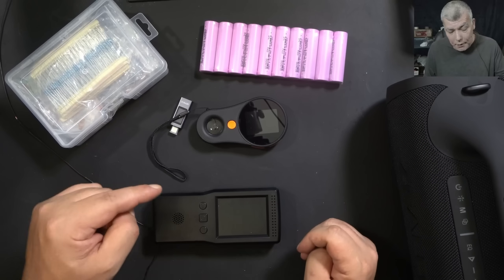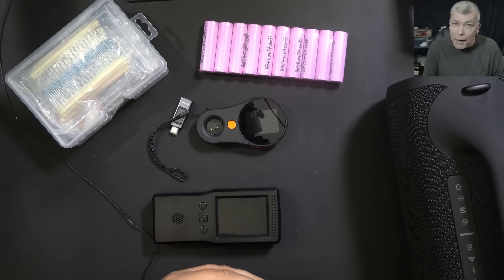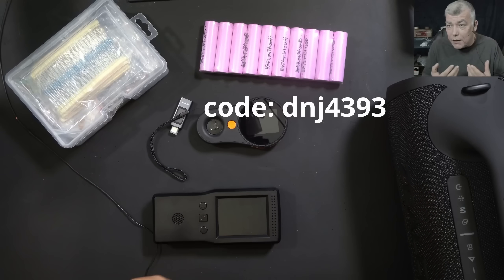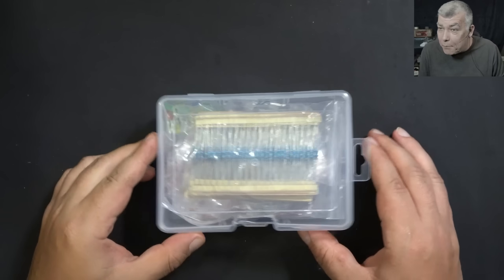One more time — have a look at the link in the description. You can click and create a new Temu account and get all those items for the prices I advertised. For old users, you can use the code from the screen, but you can only use it once — so if you already used it, it won't work again.